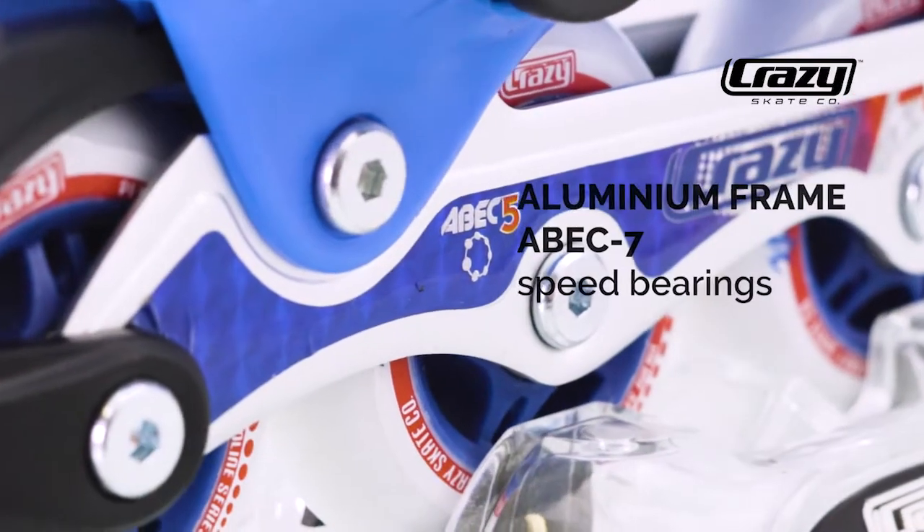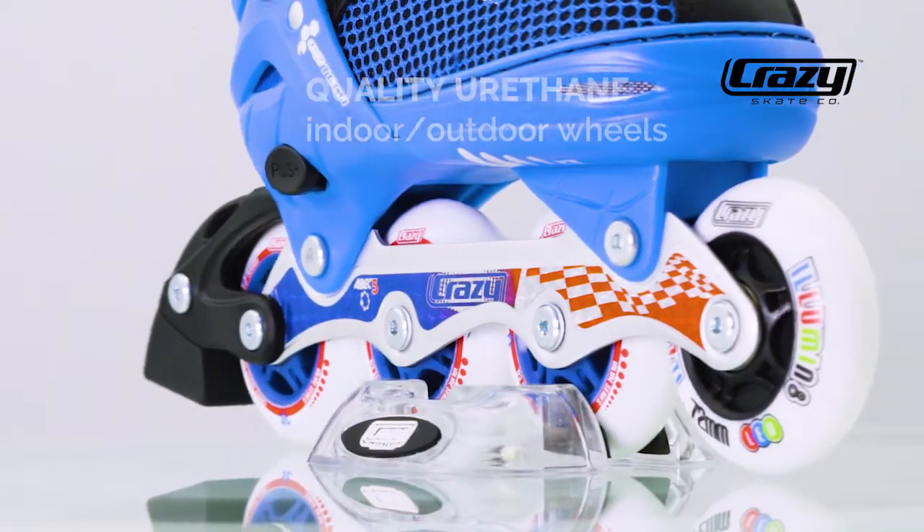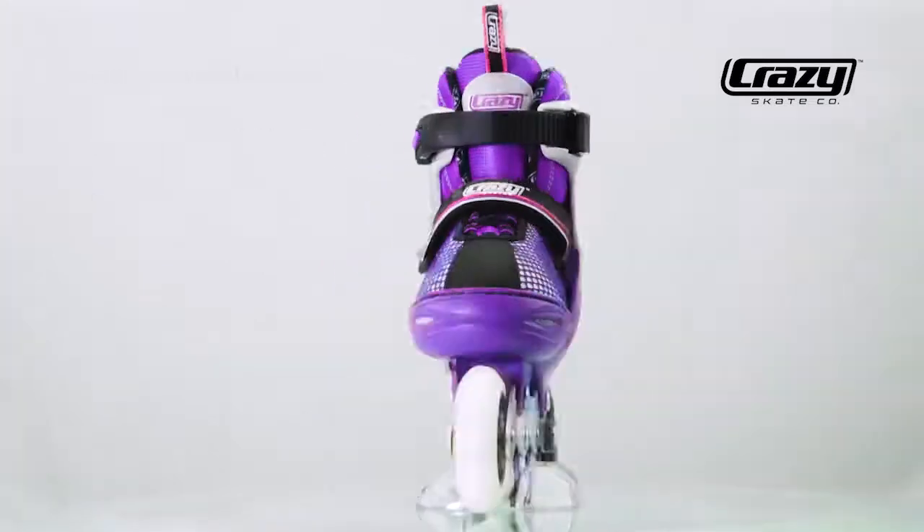Aluminium frame with ABEC 7 bearings. Quality wheels that are suitable for indoor and outdoor use. It's more fun than ever before.